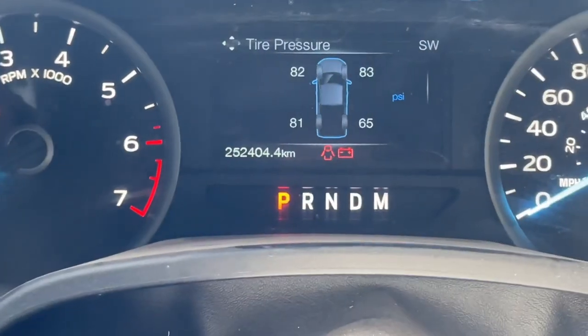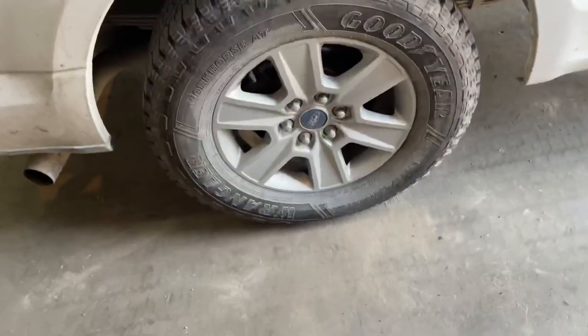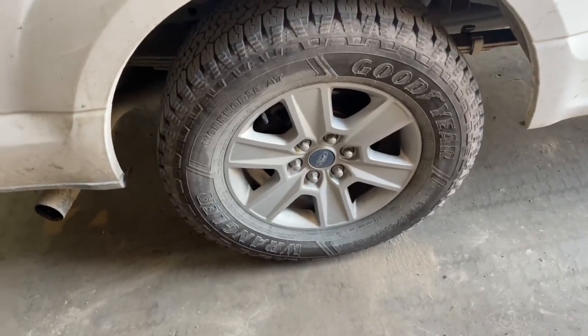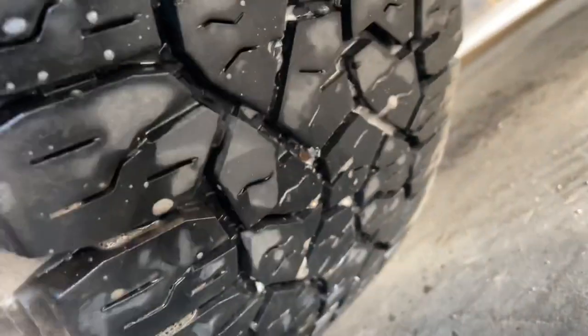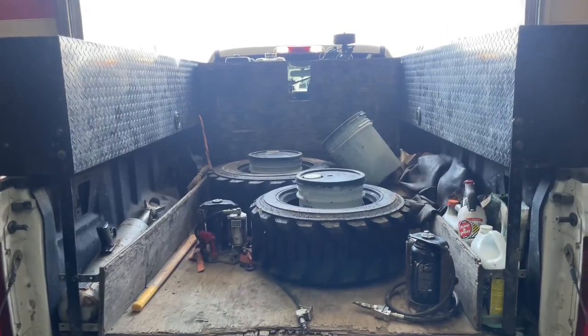Looks like the tire doctor's got a flat tire — yep, that's a flat tire. Tire guys do in fact get flat tires; wouldn't think it, but they just repair themselves. It's a free service — nail right in the tire. Let's just hope I don't have to repossess those tires.